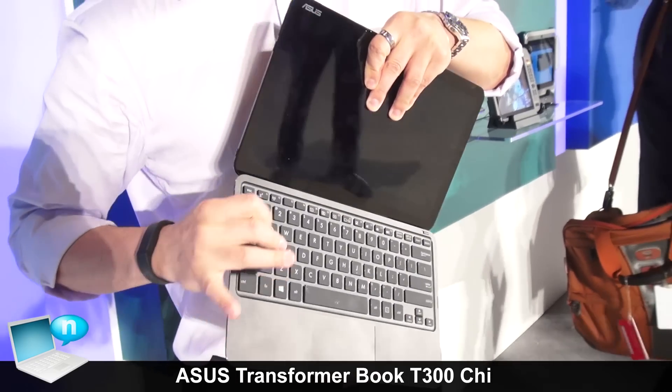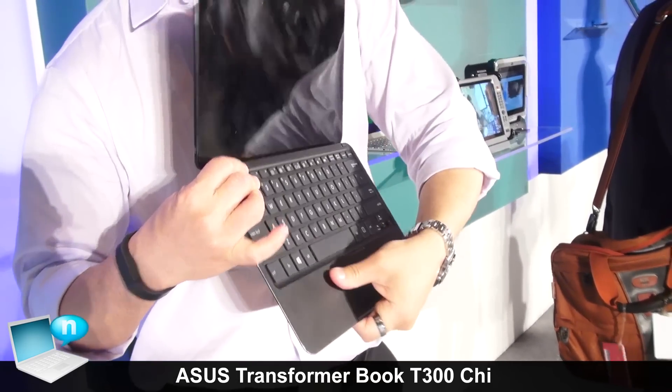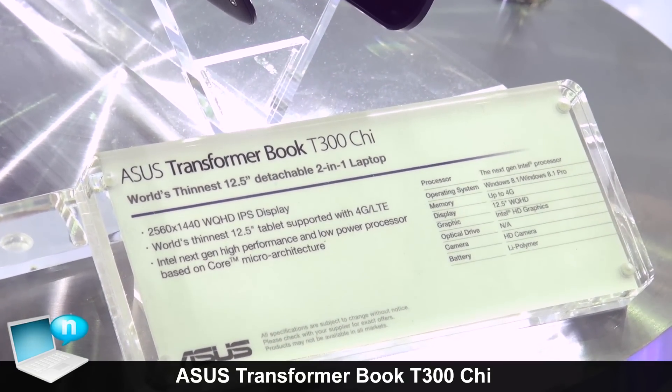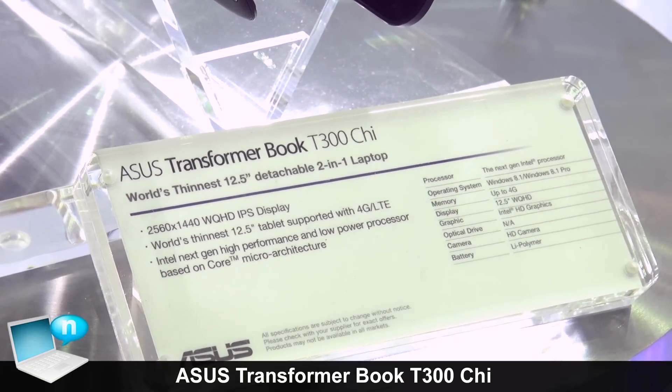The CPU uses the new Broadwell series, which Intel just launched on Tuesday. For the marketing name, we'll announce later, but not now.